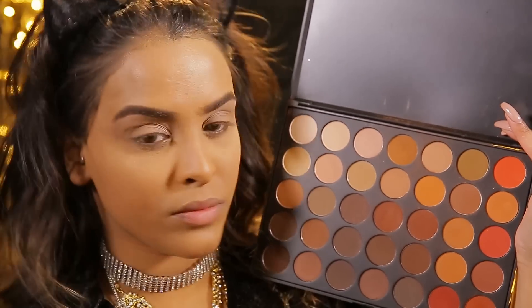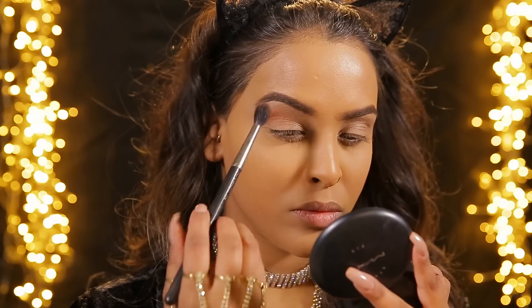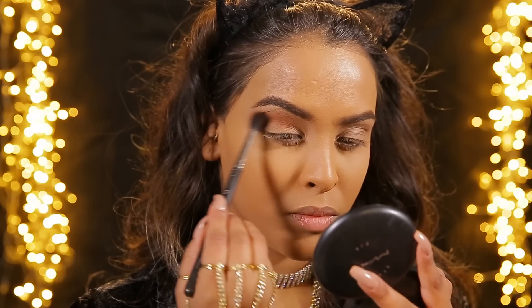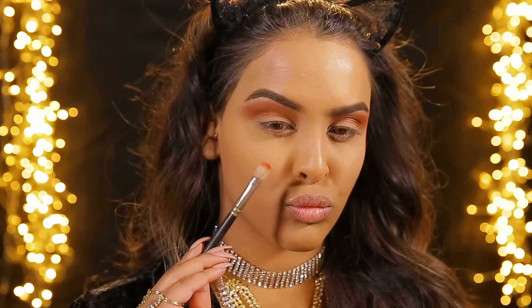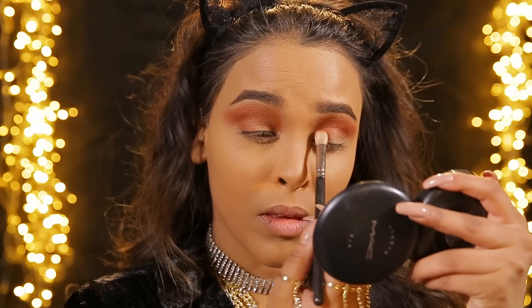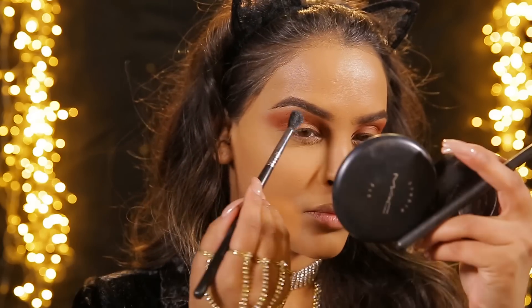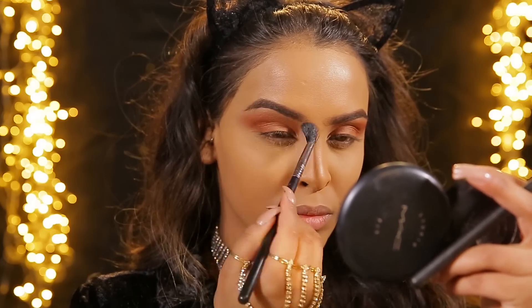Then I'll be using the Morphe 350 palette - I'm gonna be using this orange color, a burnt orange right at the end. We're gonna be popping this with a MAC 224 brush, which is a fluffy brush, into the crease and just working that in. Then I'm gonna take a 217 brush which is a little bit denser and do the outer and inner corners with the same color - it'll be a little bit more pigmented because the brush is denser. Then going back to a clean fluffy brush we're just gonna blend and airbrush all of the edges - we don't want any harsh lines.